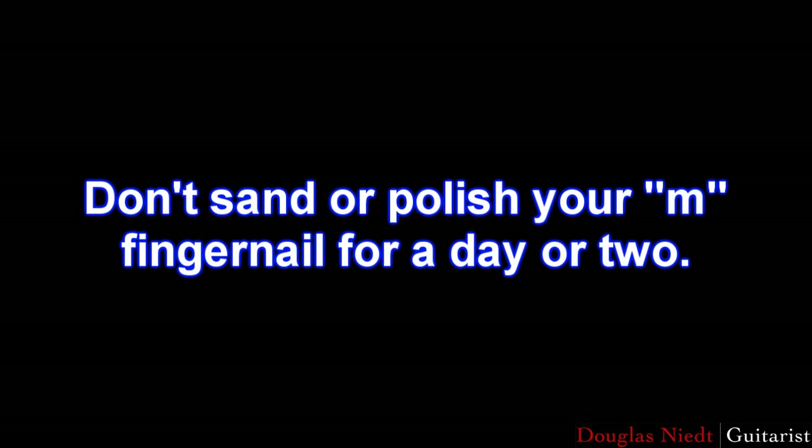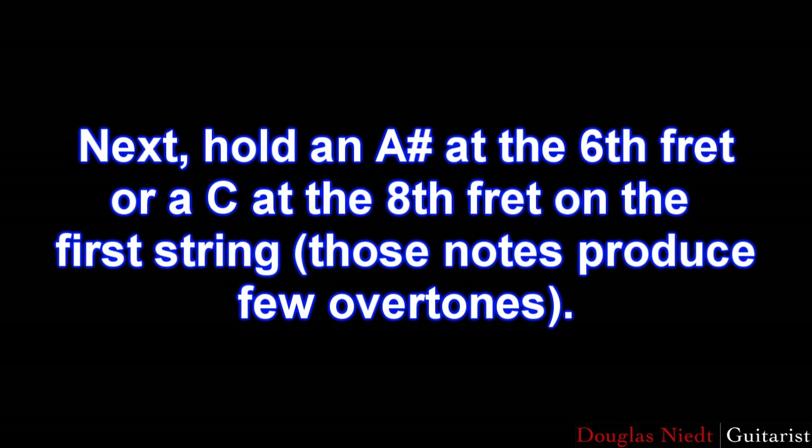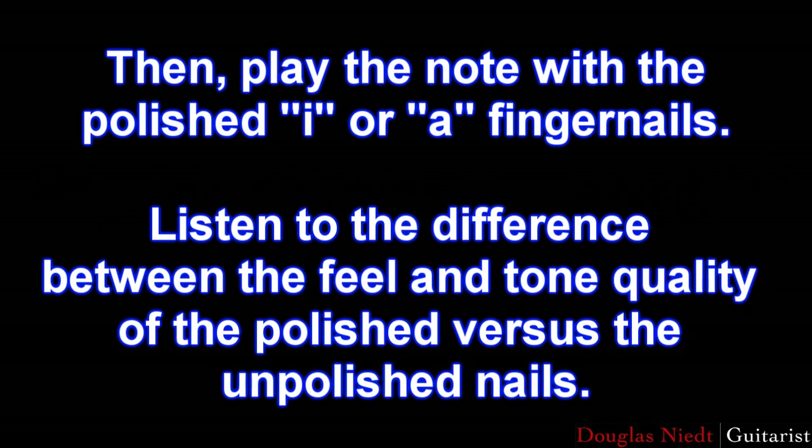Try this test sometime. Don't sand or polish your M fingernail for a day or two. Then sand and polish the I and A fingernails. Next, hold an A sharp at the 6th fret or a C at the 8th fret on the first string. Play it with the unpolished M finger, listen to it, then play with I or A that you've polished. Notice the difference — it will be huge.